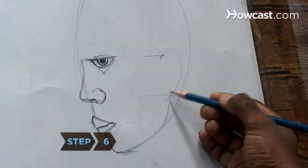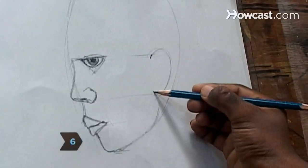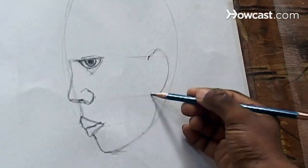Step 6. Add a C-shaped ear, placing it opposite the nose near the oval's center and aligned between the eye and nose.